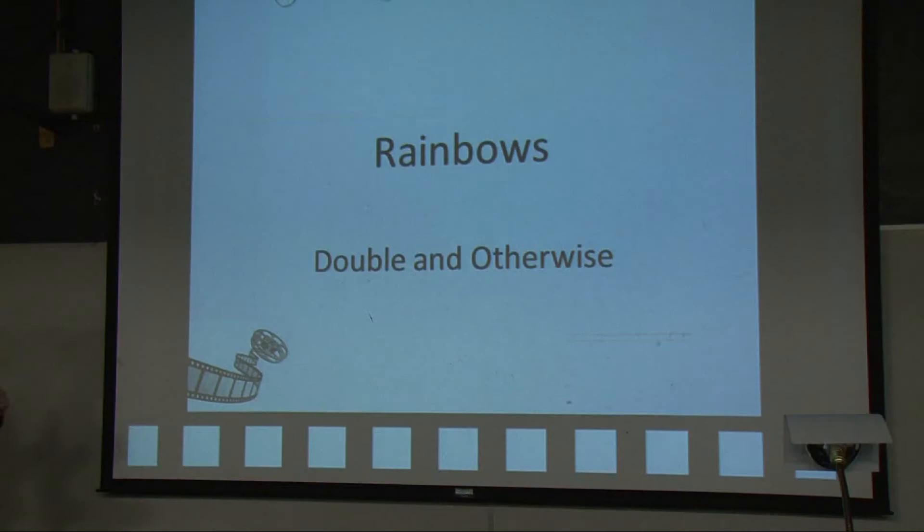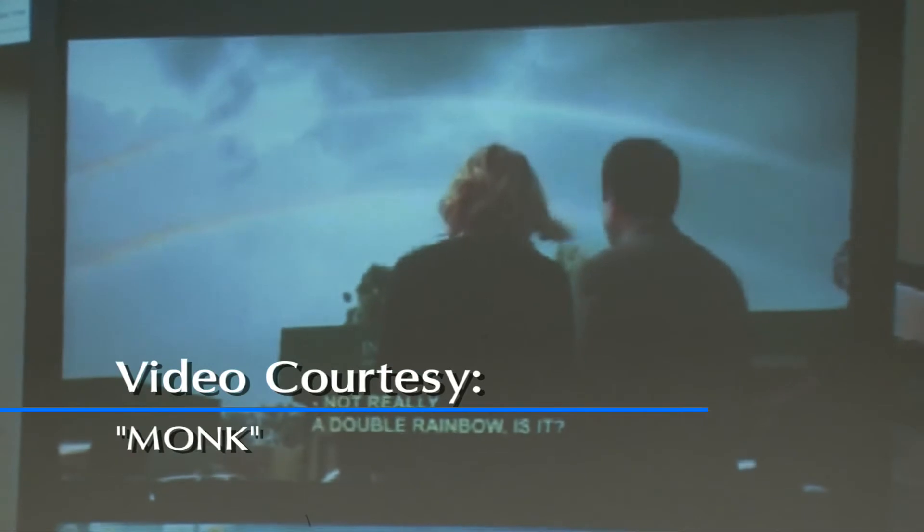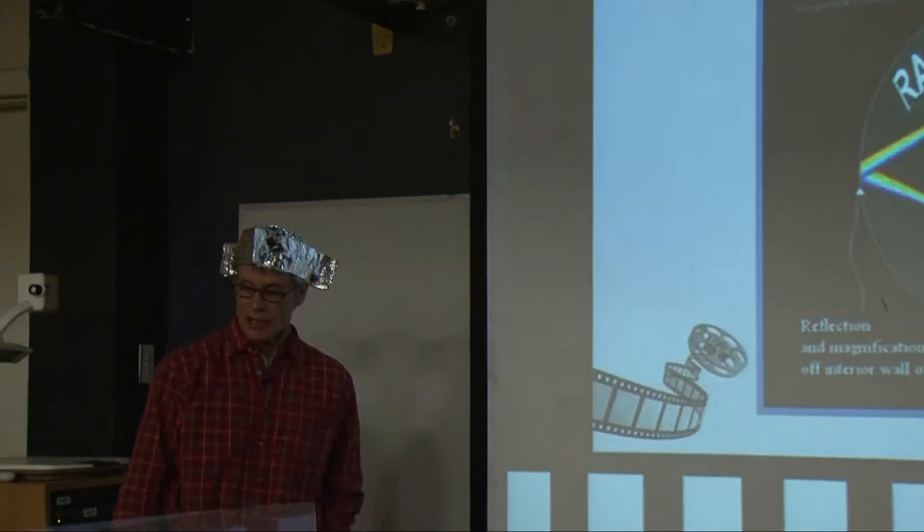We're going to appeal to an episode of Monk — double rainbow. You can see the double rainbow here; here's the first one and here's the second one.